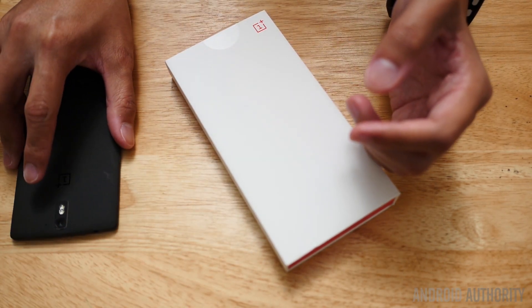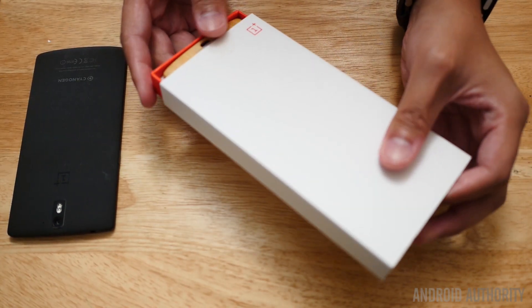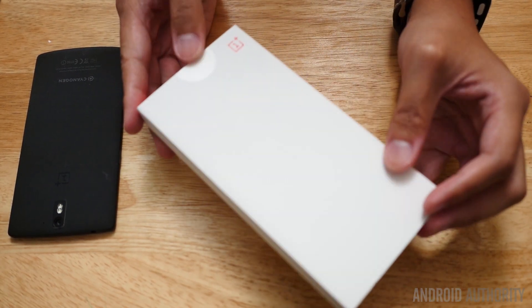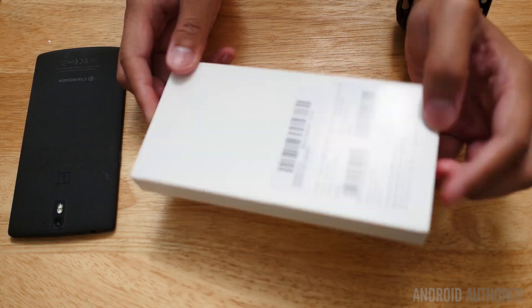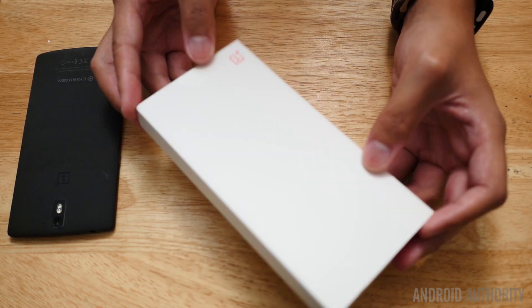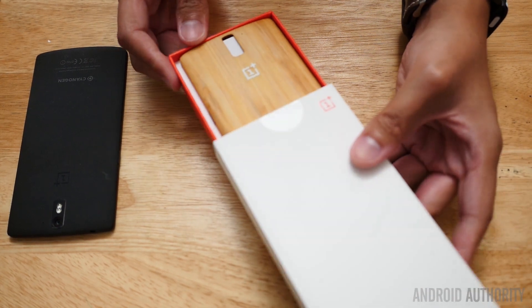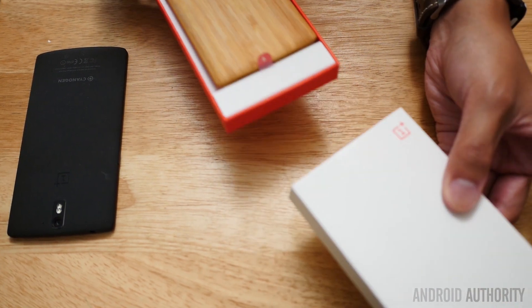We're going to go ahead and get started right now with a quick unboxing of the actual accessory. The typical white and red that the boxes come in — OnePlus's style. Go ahead and slide it out, and there is the bamboo cover.